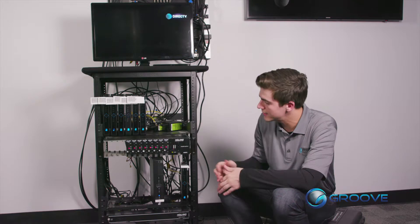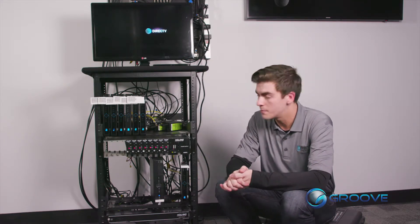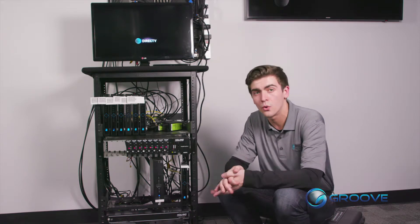Now if you do not know where your head end is located, it is typically located in a closet or a distribution room that normally cannot be accessed by the public. You'll be looking for rack systems fairly similar to this one here — in most cases much larger, maybe multiple racks.